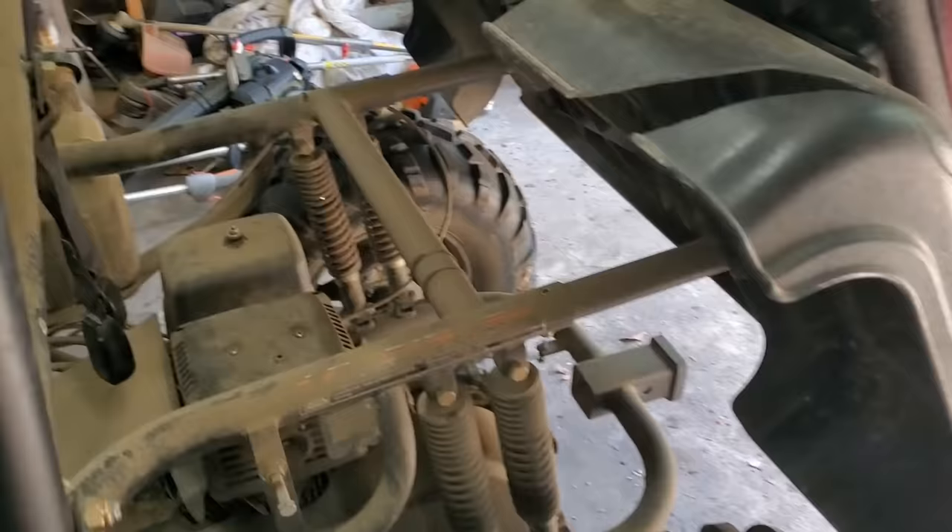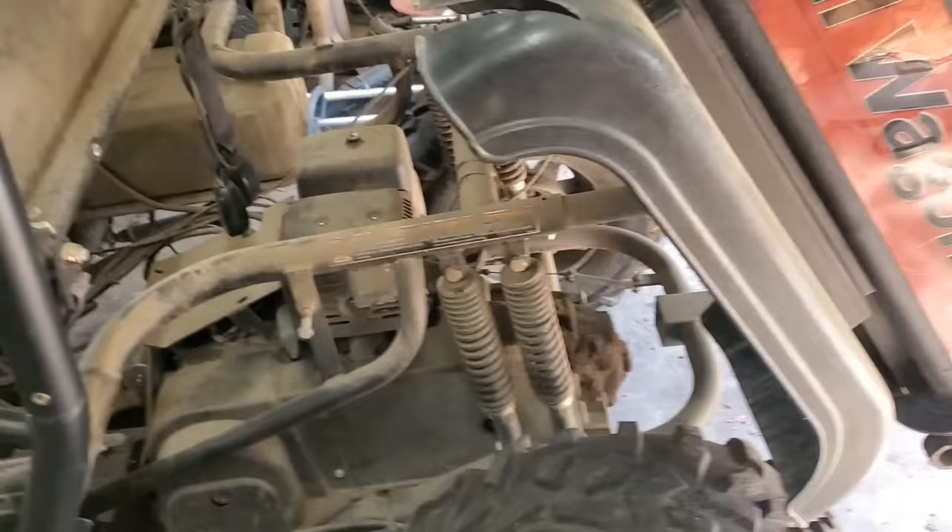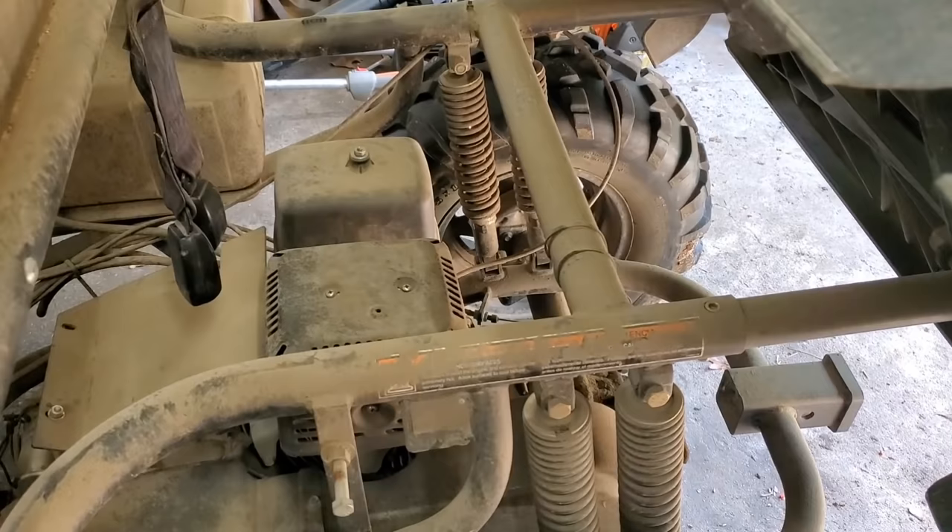Welcome back to Raley's Small Engines, old T-Bone here talking with you. Got a Honda down inside this Trail Wagon 4x2. She's a smoker. Let's fire it up and see just how bad.